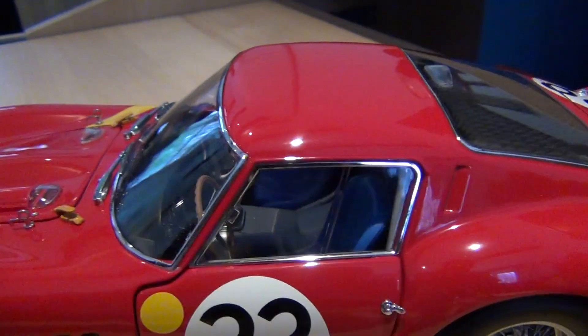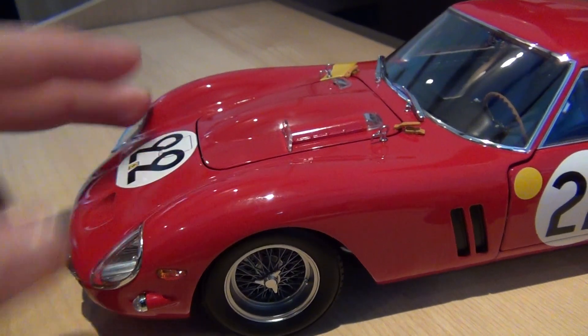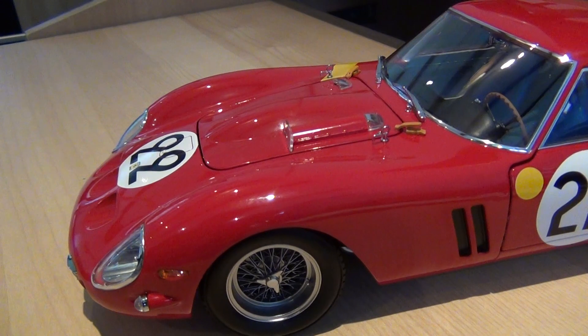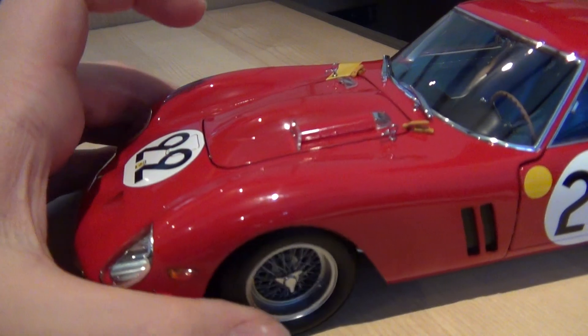If we bring it back round to the front, I'll show you the working suspension. This just really adds to the collector's appeal of this model, seeing as Kyosho really do like to incorporate as much as they can into models such as this one.